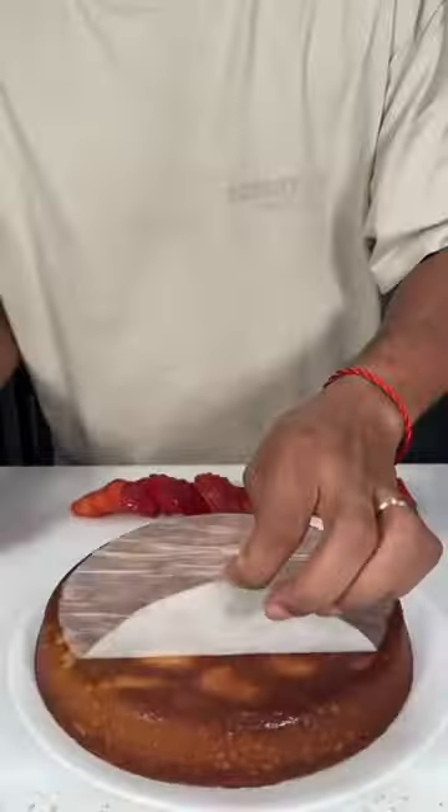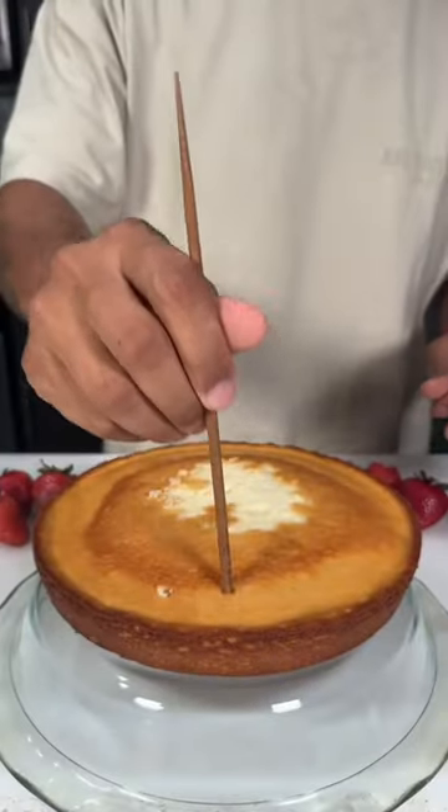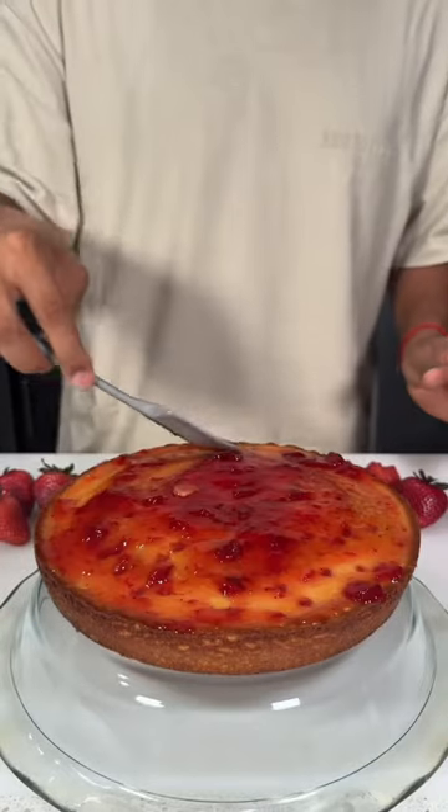Pour in our cake batter and after about a 30 to 35 minute bake, your cake should come out looking like this. That parchment paper pull was pretty satisfying! Now poke some holes in the cake and spread some of that strawberry topping all around it.